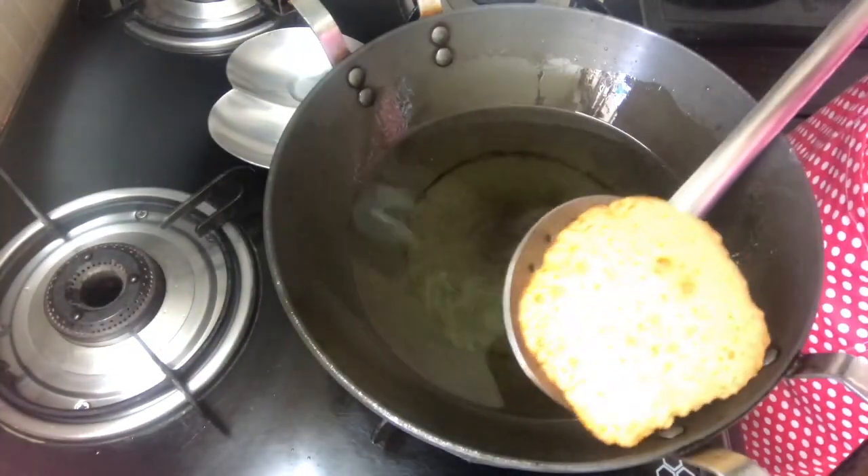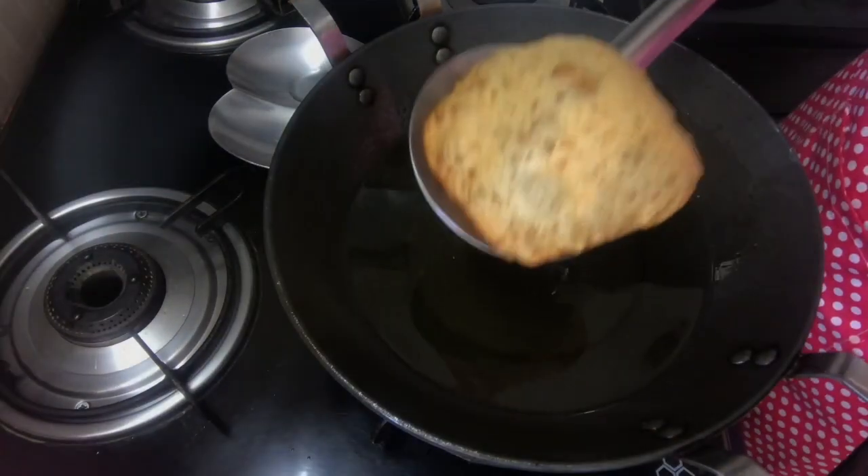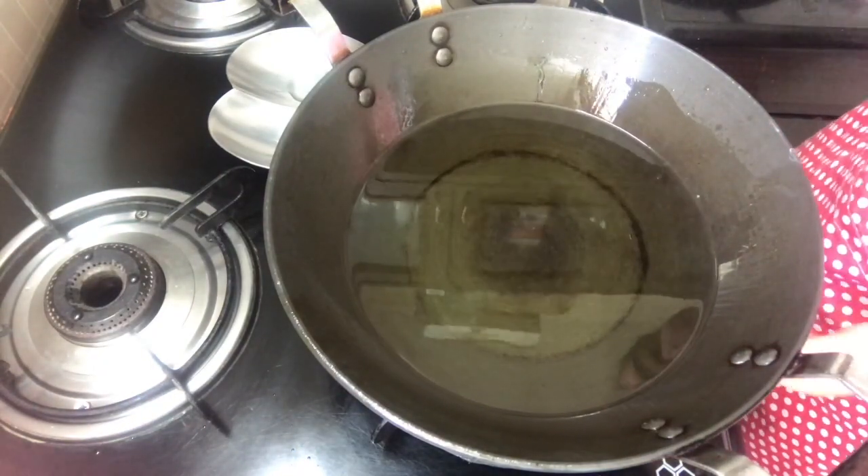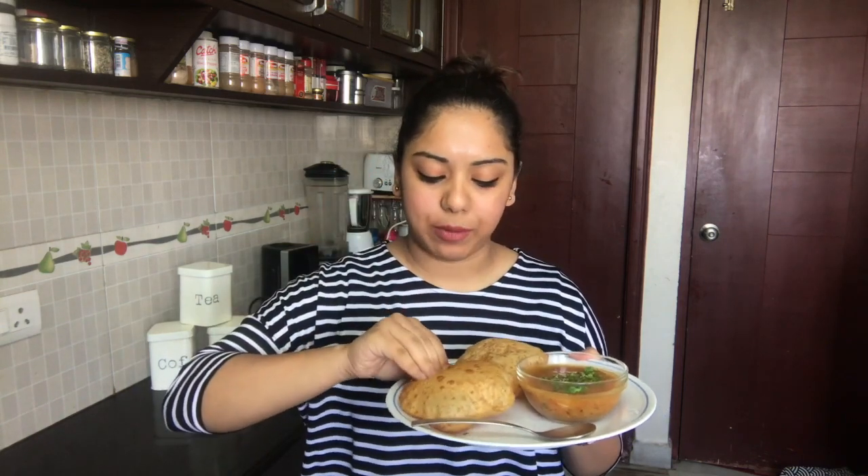It's ready! It needs to be puffed up like this — a perfect shade of golden brown — and this is how it is supposed to be. Our kachoris are ready and we can finally eat them. They look so nice, so beautiful. I am eating the kachoris today with aloo ki sabzi, but you can eat these kachoris with achar, pudine ki chutney, or any type of raita. If you want the recipe for the aloo ki sabzi, tune in to Dinner is Served next week for the yummy rasay ke aloo.